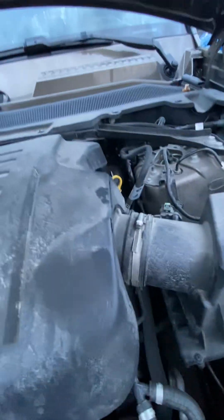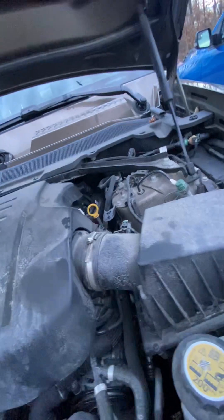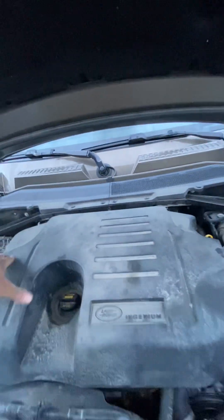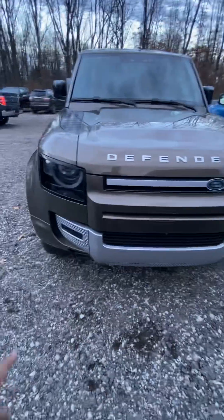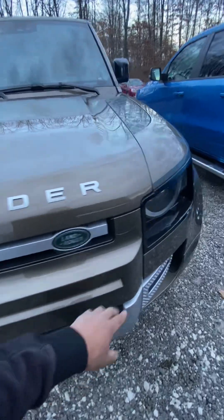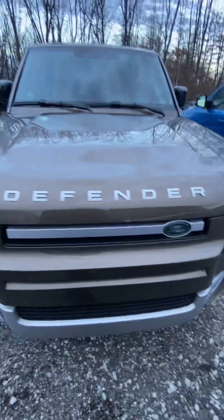Overall, not a bad looking vehicle. The only downside is the reliability — reliability of these things isn't quite the best. But there you have it, this is the Land Rover Defender. We've got washer nozzles right here for the headlights to keep them clean, and another nozzle squirt on the other side as well.